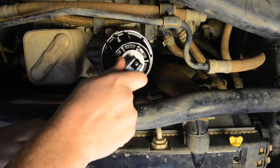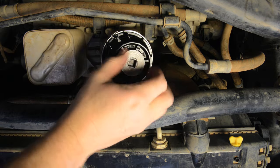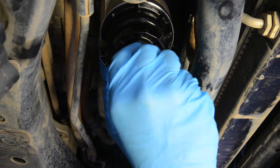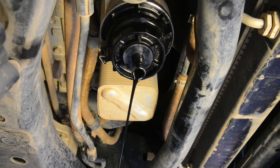Moving back towards the front of the engine, you can then remove the filter housing drain cap using the three-eighth inch square drive. Wearing disposable gloves, you can then drain most of the oil from the filter housing by firmly pushing the plastic drain tube that came with the new filter up into the filter drain hole.